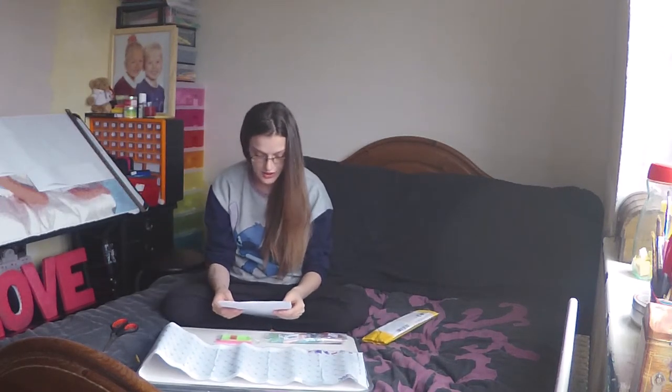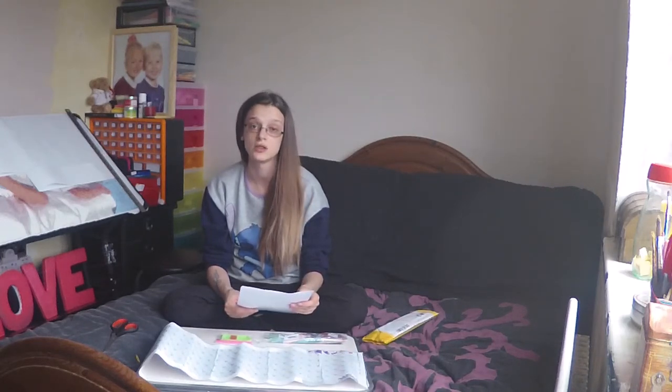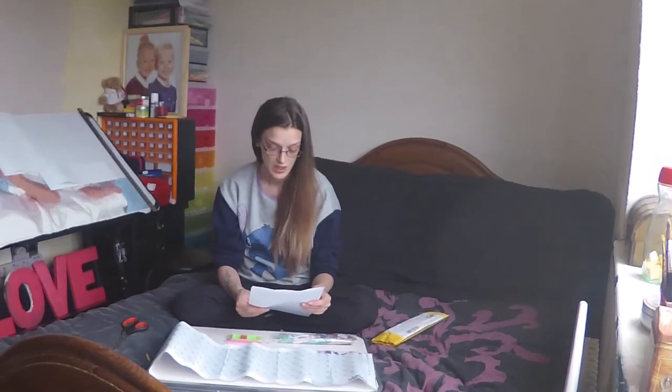This diamond painting was actually sent to me from Diamond Deer Store on Instagram. I'll drop their link below in the description. Thank you for watching — please feel free to check the store out and like and subscribe.